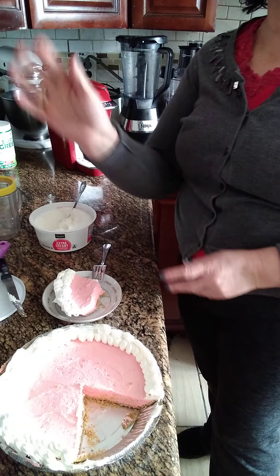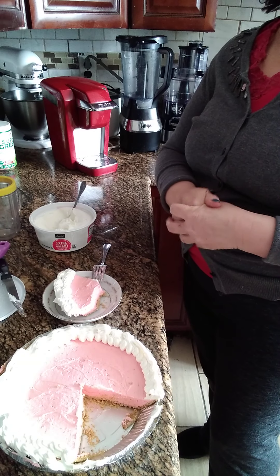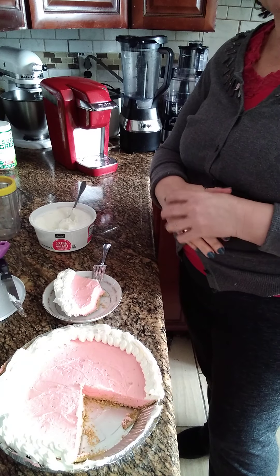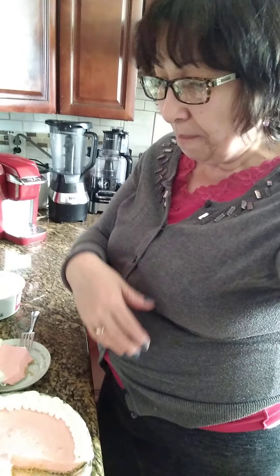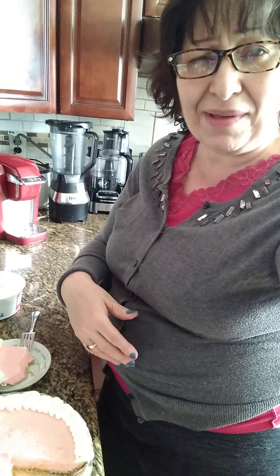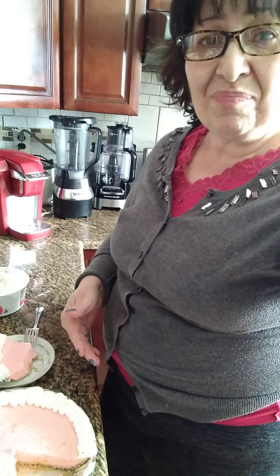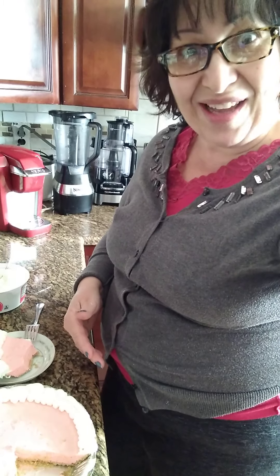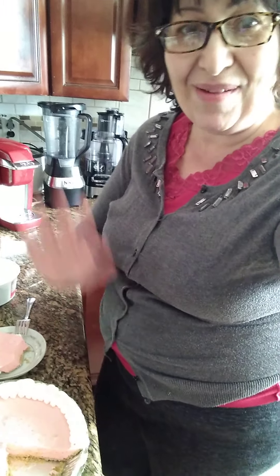I'll see you next time on my next recipe. This is Mari — subscribe, like, and share, and comment! Nos vemos en el próximo video, compartan, denme un like por este video, compartan mi receta y suscríbase a mi canal — es totalmente gratis. Espero que usen mi receta y la hagan. ¡Está deliciosa! Nos vemos en el próximo video, bye bye!